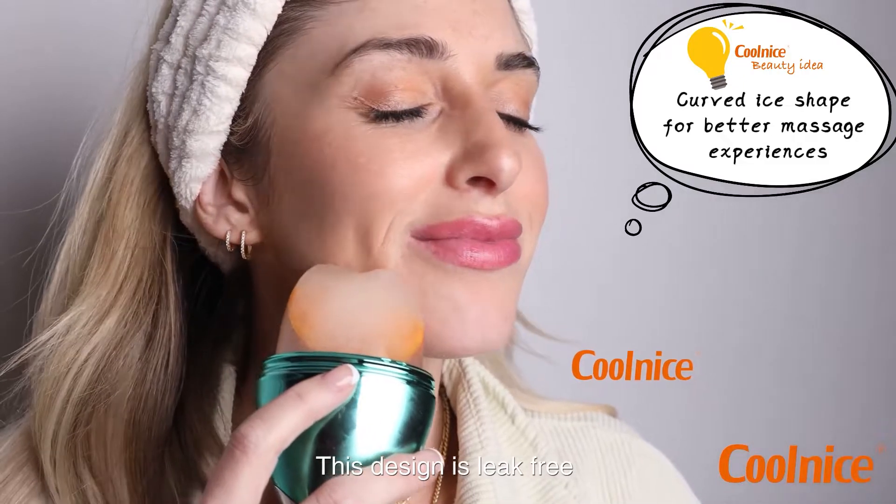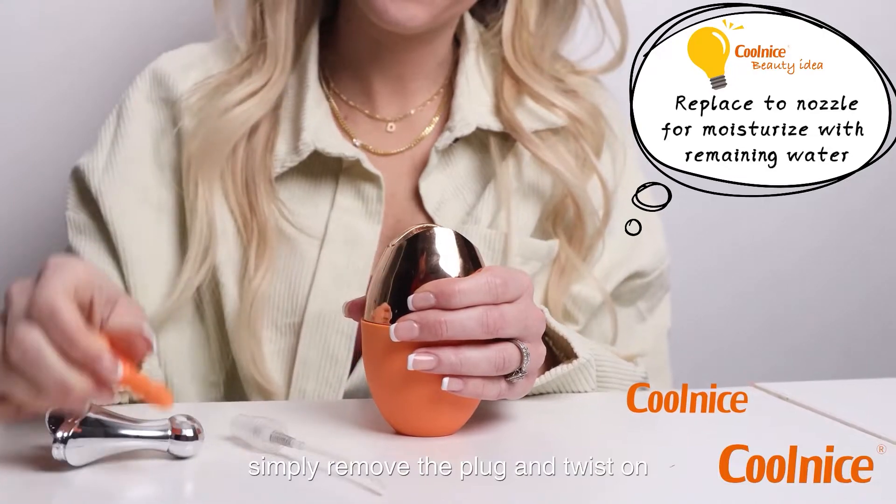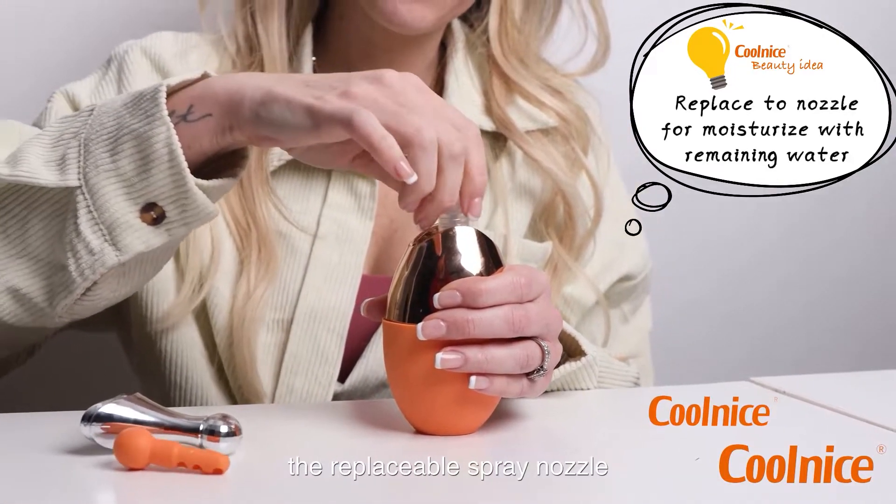This design is leak-free to ensure effortless application. To use the spray function, simply remove the plug and twist on the replaceable spray nozzle.